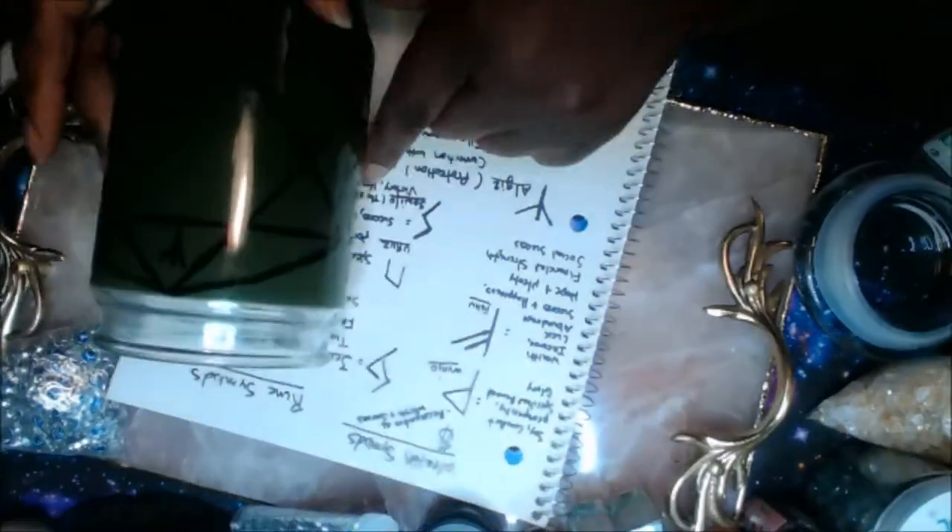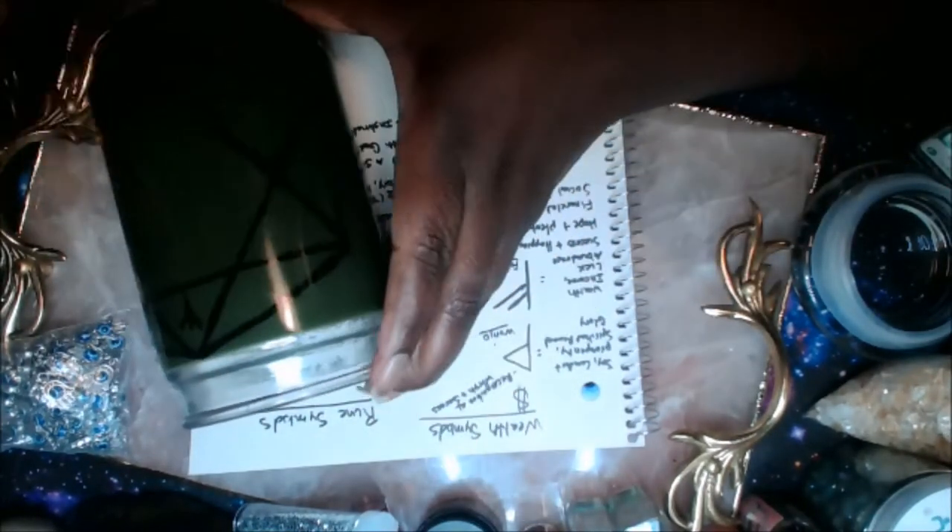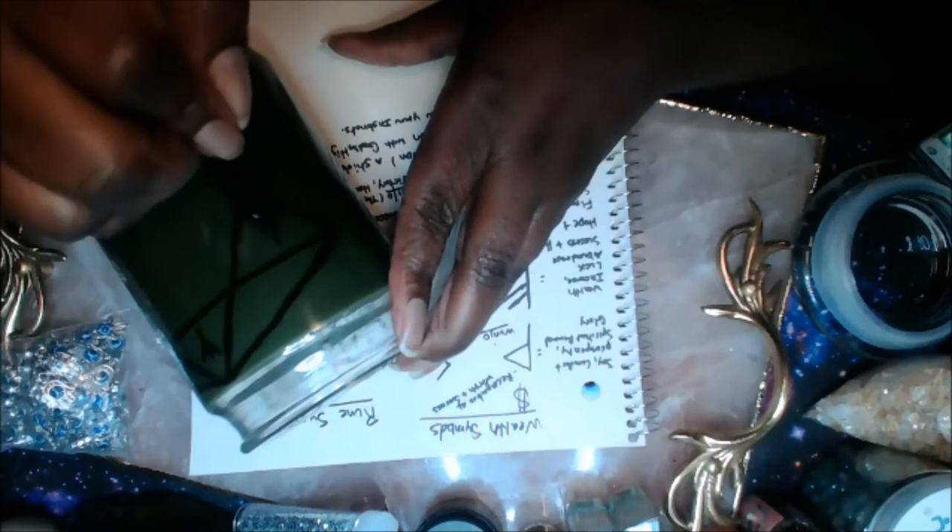Protection of your wishes, or whatever it is you want for your money candle, is so important — do not miss this step.